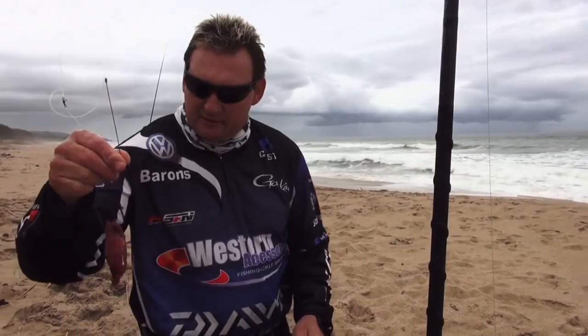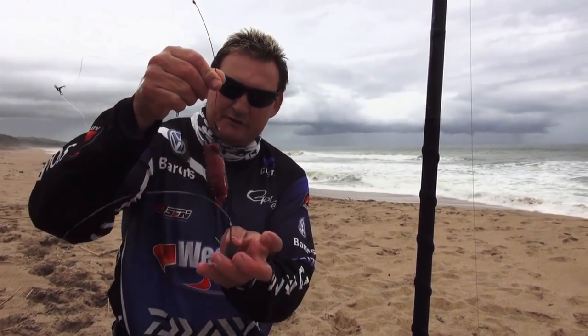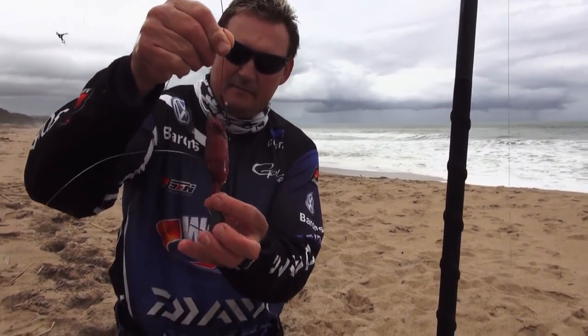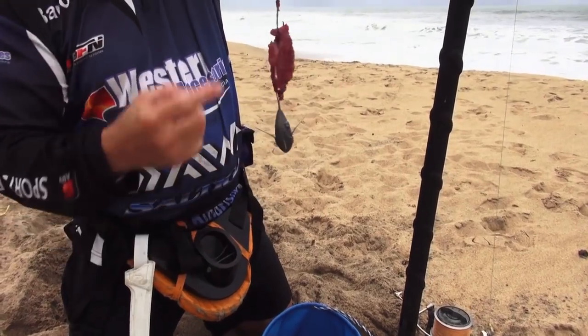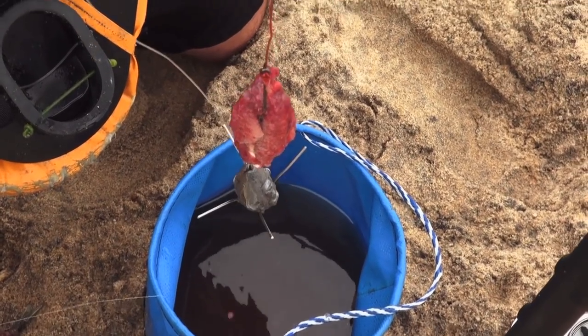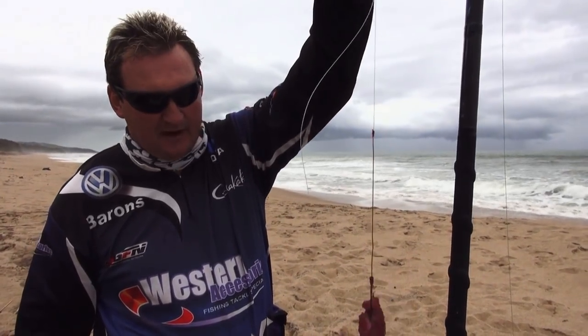Obviously you're going to get more distance with it. All you do is you clip it into your sinker, and that supports the weight. So that dingle dangle of yours takes all the weight and your bait is just around it.